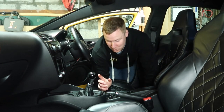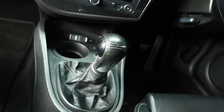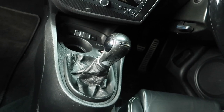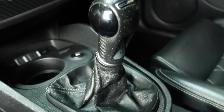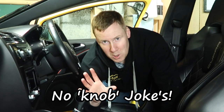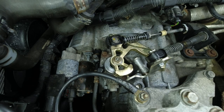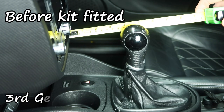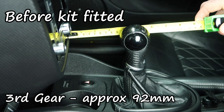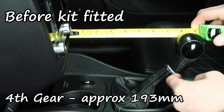Before we start any modifications, what we're going to do is take a before distance for third and fourth on the gear lever to see how far it travels just now, and then we'll do another measure at the end between third and fourth to see how much the distance has been reduced. And if it's way too short or stiff — no knob jokes in the comments please — we can adjust it on the actual kit itself under the bonnet. So the first measurement we've got 92mm in third gear and then 193mm in fourth.